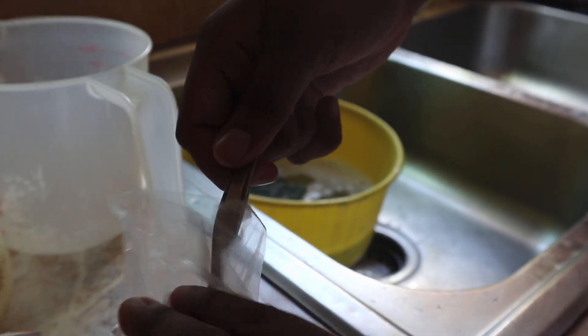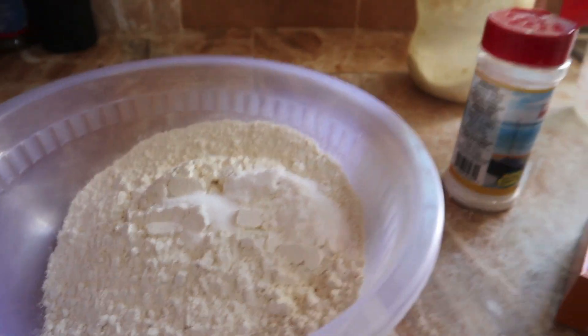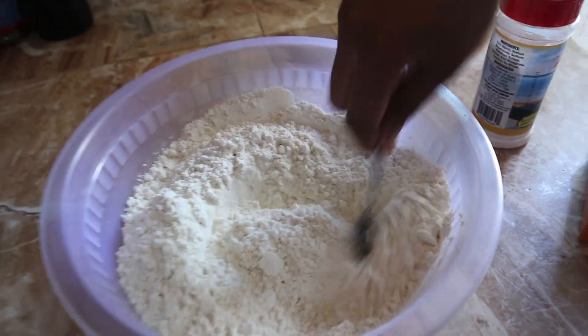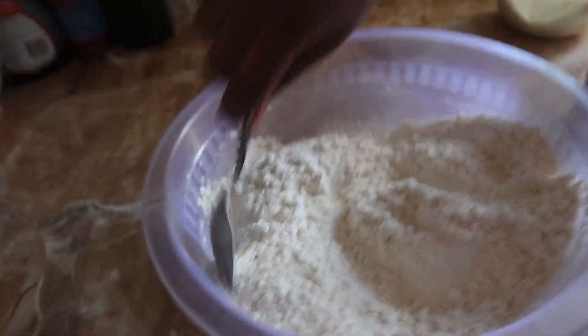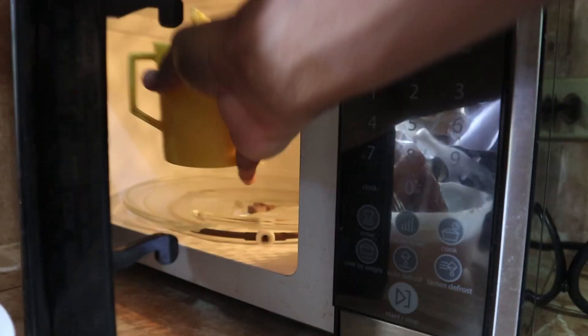Yeah, a teaspoon of the baking soda. Just one teaspoon — that looks like a lot but okay. And now half a teaspoon of baking powder. Where is it? I'm trying to get there. Oh, you know, we're just gonna use that. So that's it for the dry ingredients, mix it around now.